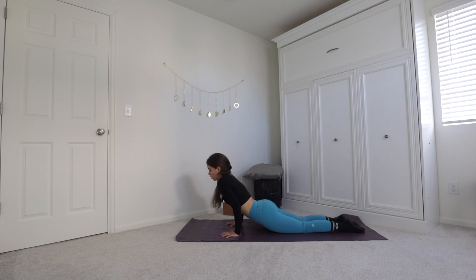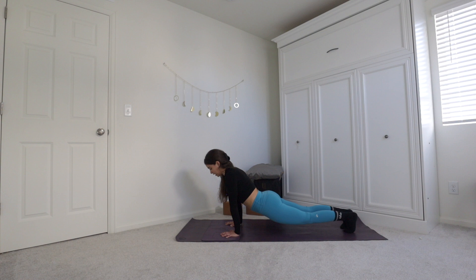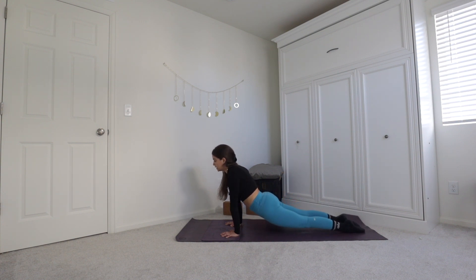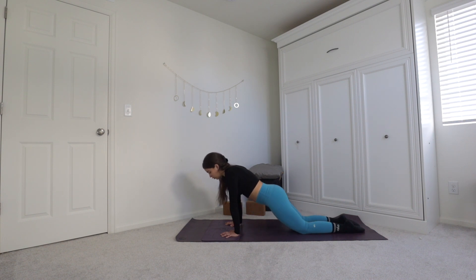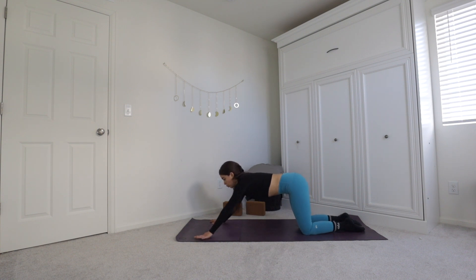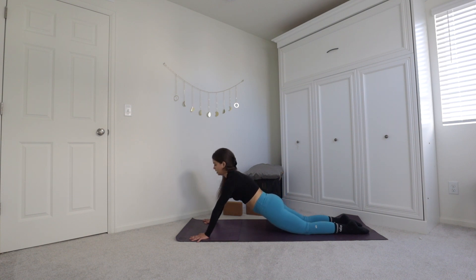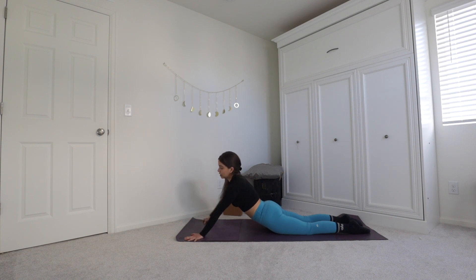This time we're going to lower only halfway — so not bringing the torso all the way down. Once you're there, push up and straighten your arms, lift the chest. If your feet aren't tucked under, try to keep them tucked. Squeeze the glutes and lift the knees and thighs off the ground, coming into upward facing dog. If this doesn't feel great, feel free to gently place the knees on the ground and walk the arms a little bit forward, coming into cobra pose.